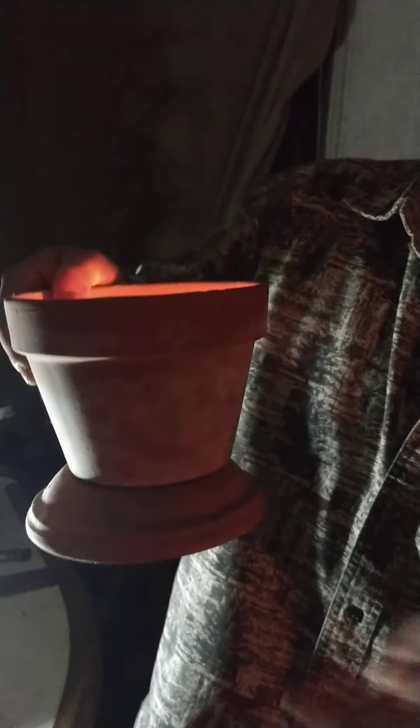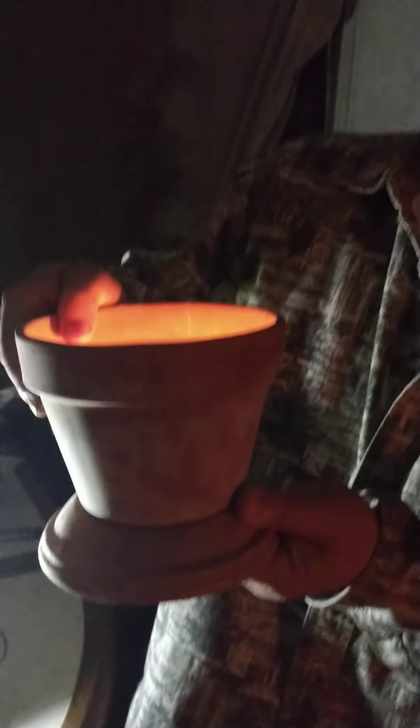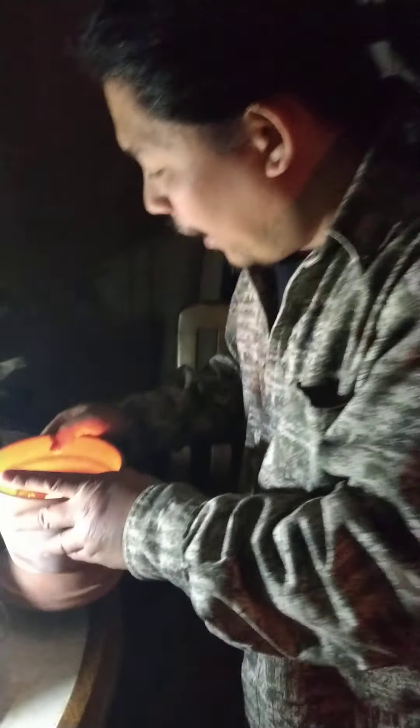Another thing I'm doing right now is using a candle. Here it is — it's my wife's flower pot, but she never planted flowers for the last 100 years so I'm using it. What you're going to do is put a candle in the bottom, followed by...